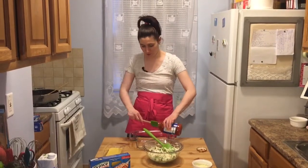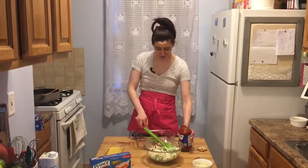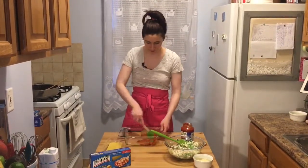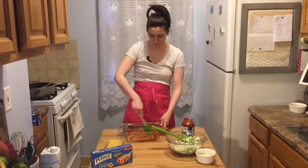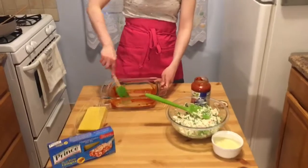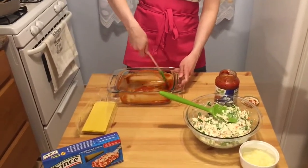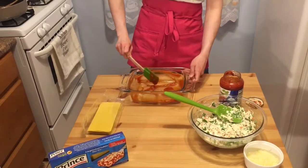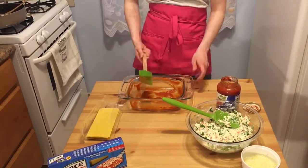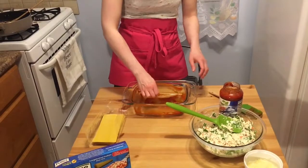We're going to start with the pasta sauce — I always put a little bit on the bottom. This helps it from getting sticky and also helps it from burning. I'm just going to spread it all around the bottom and the sides so nothing is sticky and we don't want any burnt lasagna noodles.